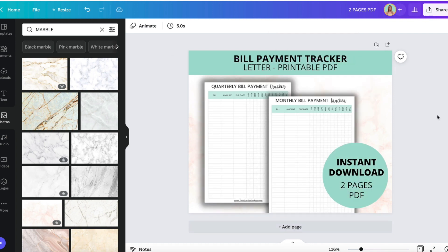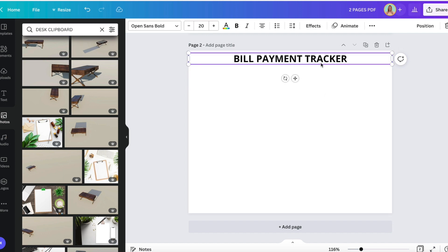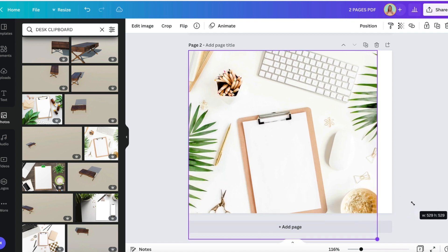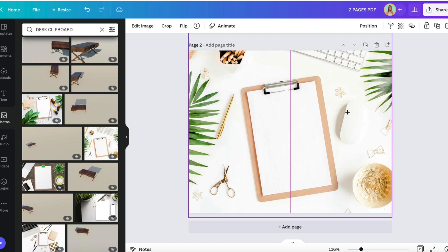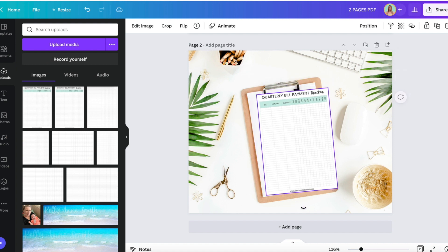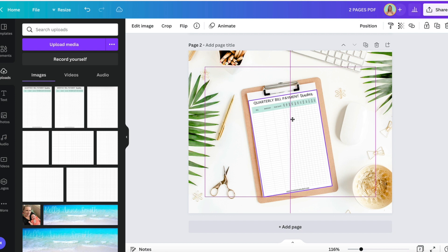So there we go — that is our Etsy thumbnail. Another thing that you can do that I've done before, if you're just doing one: let me show you here. We could also do one where we remove all of these and use a different background. We have this here, and then what we can do is add our image right onto the clipboard so it looks like they have the piece of the PDF clipped in.